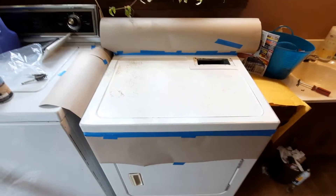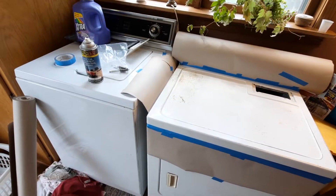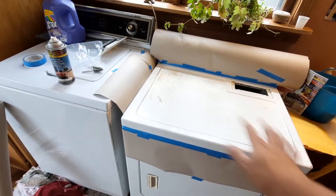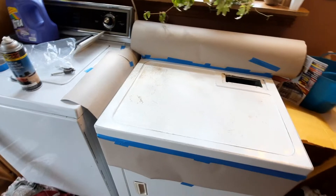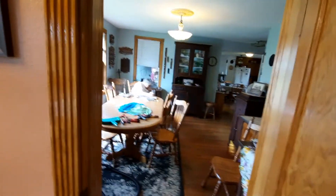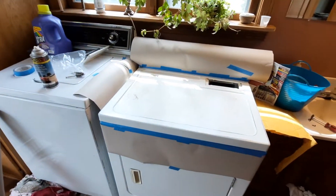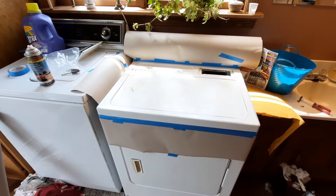Welcome back to Dryer Repair 101. So we got it all running. Now we're going to take some Van Sickle paint and run it up on there to make it look a little prettier than the rusty stains on there. What did you put all those rusty stains on there for? I don't know how they got there, I really don't. We're going to spray paint that and see if it helps.